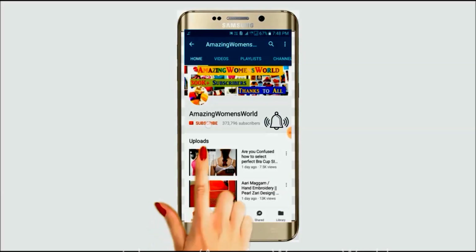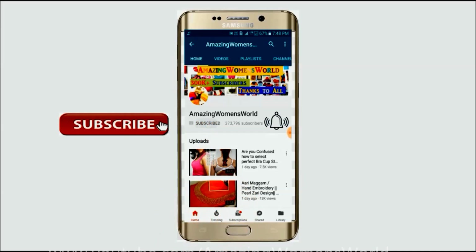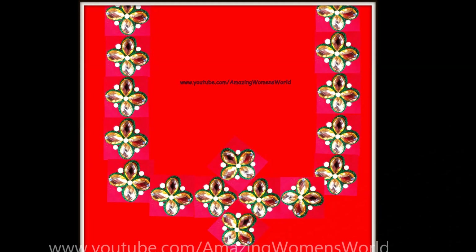Please hit the subscribe button and tap the bell icon for future notifications to watch more videos of latest fashions and trends. Thank you so much for your love and support. In this video, I'll show you the making of this kundan pearls re-designer neckline.